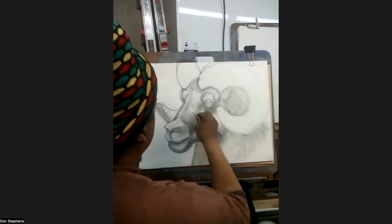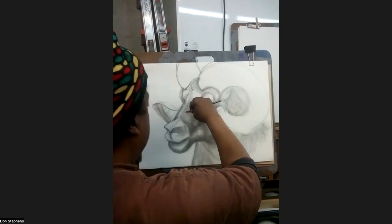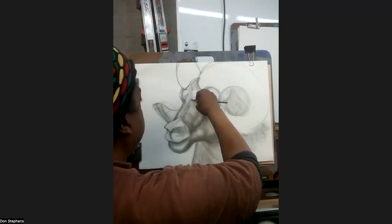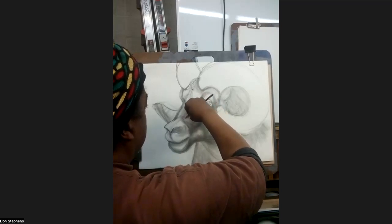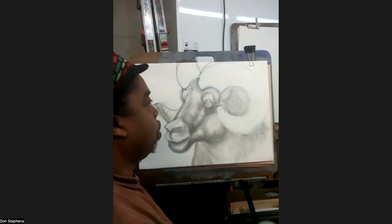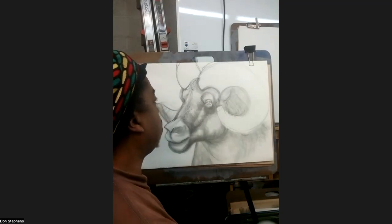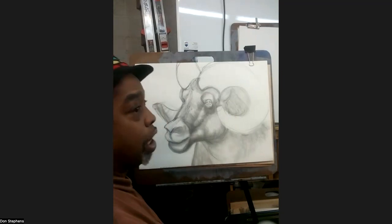Maybe I can move that over a little bit more. There's more darkness to the right side here, and it's coming from this point right about in there. And then it starts to go like that. I'm just establishing where these darks are before I even get to the horn. I'm not even worried about the horn — I'm more so worried about these darks and lights. Because if I get those going, I know that's the ooh and ah factor.